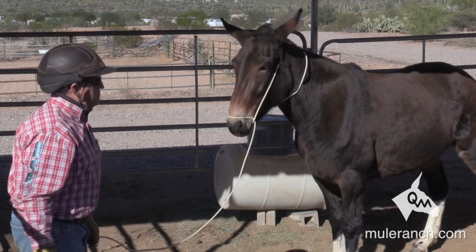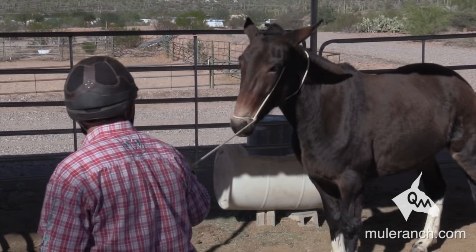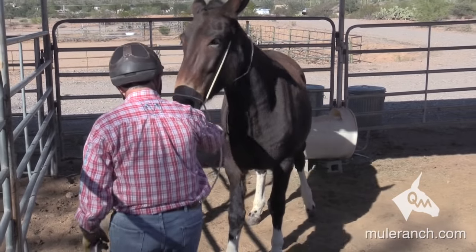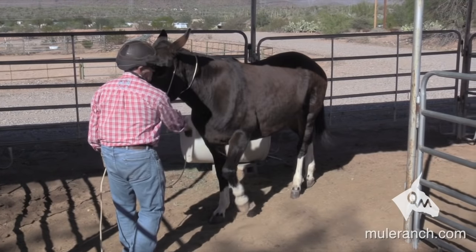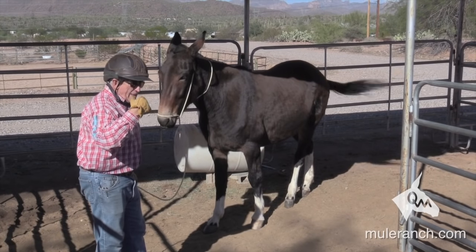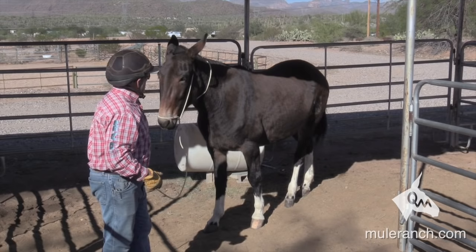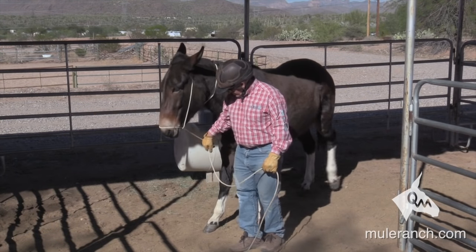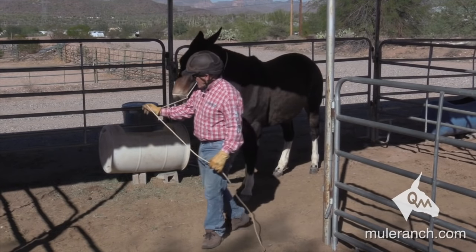Pick it up again — asking, good; asking, good. Now backing up — good, good, good for you! See the difference? Asking, telling, demanding makes sense to them because it is the way they talk, the way they understand. So now I'll go back — ask. What I'm doing is halter training. This is all halter training.